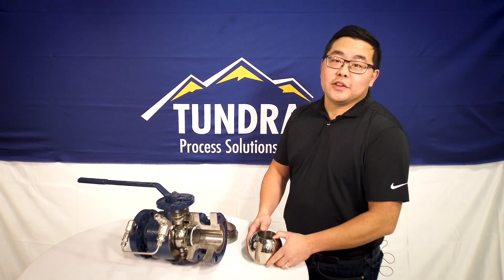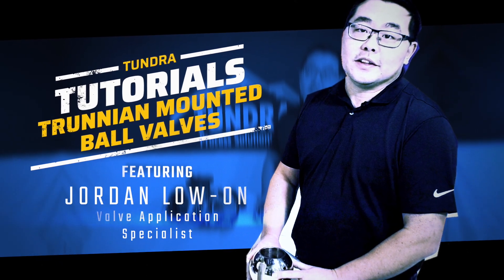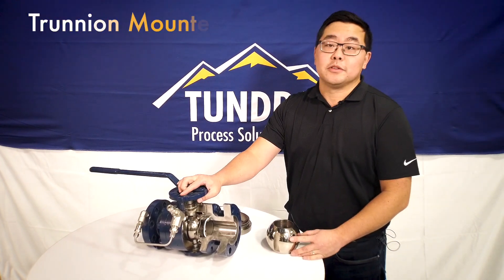Thanks for checking into our latest video on trunnion-mounted ball valves. The second most common ball valve on the market right now is definitely the trunnion-mounted ball valve.